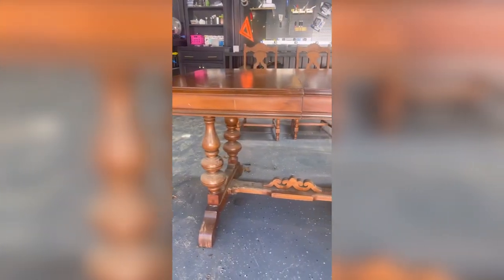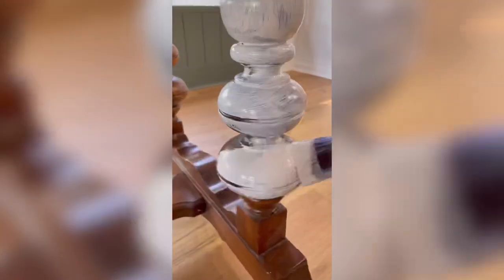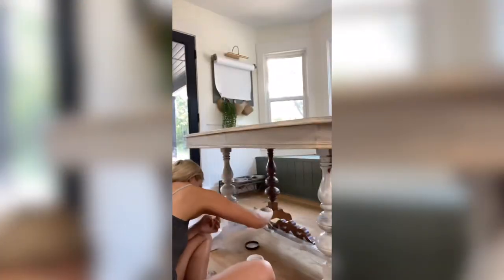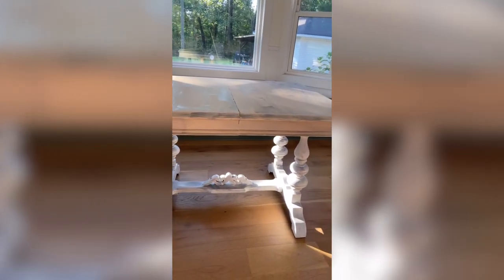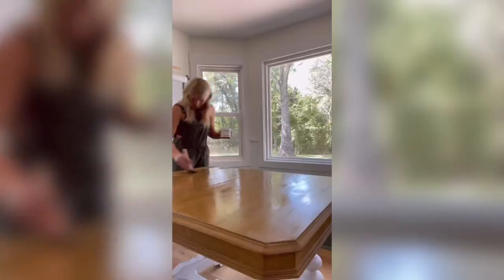But we're not done, y'all. Let's make over this $200 Facebook Marketplace table. I started by priming the entire tabletop with a light layer of primer. While that dried, I painted the base in alabaster. After the primer layer was dry, I started to add the woodgrain using gel stain and my rubber woodgrain tool. Once the woodgrain layer was dry, I added another two layers of stain, then followed it up with sealer.